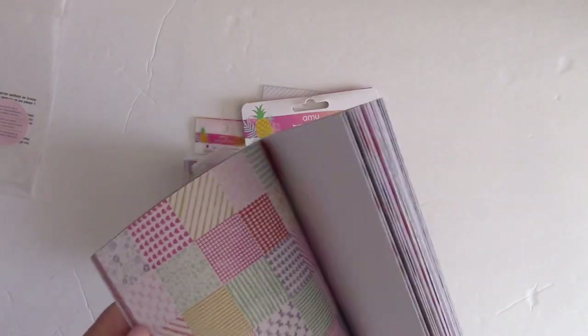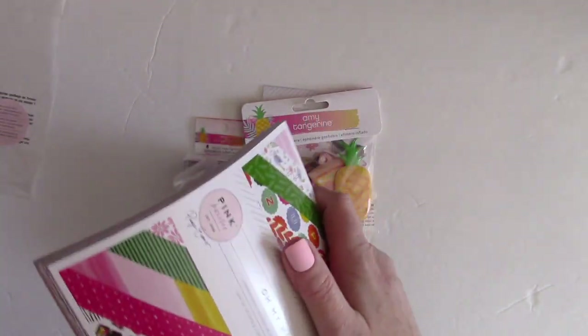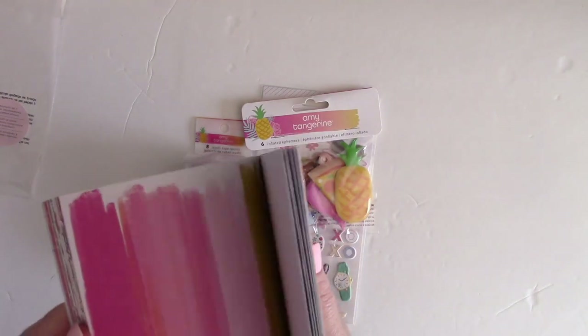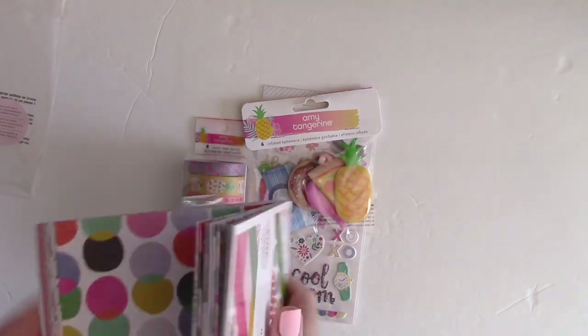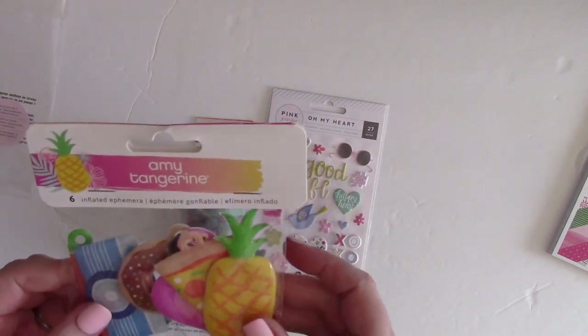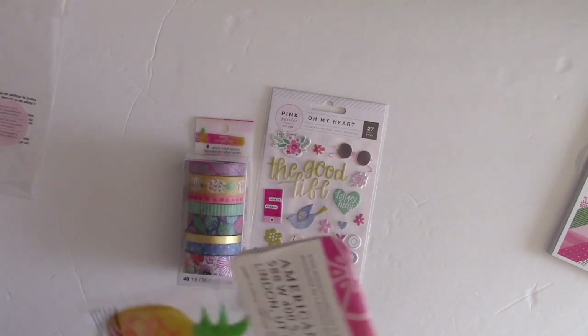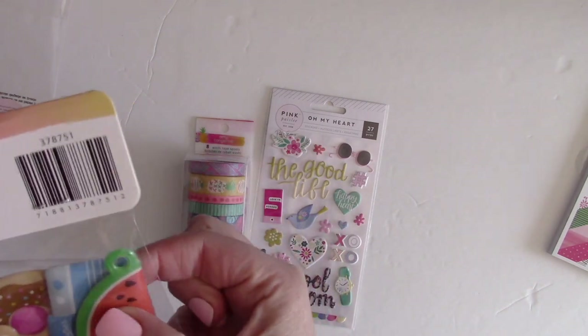The 6x6 sheets are great for cards, tags, and some people even make their own 3x4 cards for pocket page scrapbooking from them. Even if you're not a huge card maker, having some of these to go along with your full-size kit is a great idea. Next we got the Amy Tangerine inflated ephemera — these are so cute.